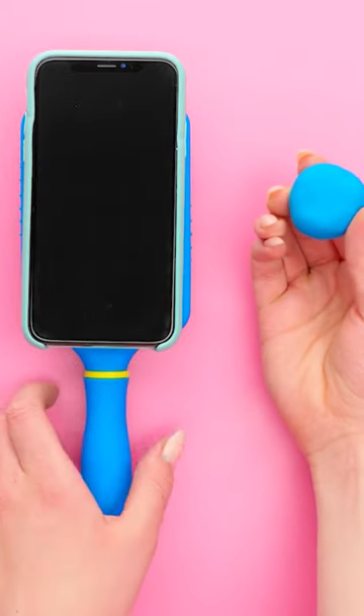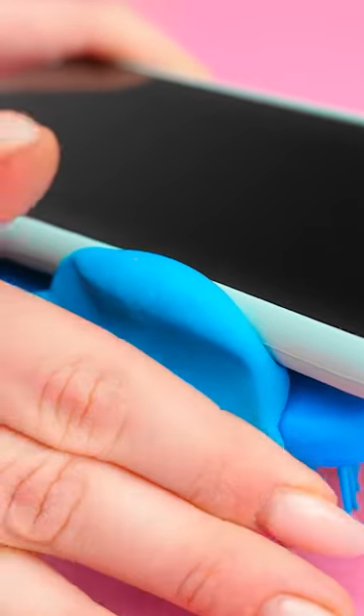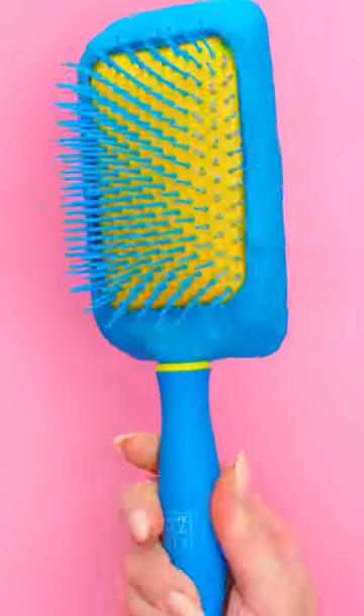Put a ball of it on the side of the brush. Keep going all around the border. The point is to cover the phone's edge. Now it looks like the back of the brush.